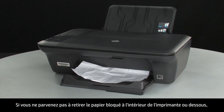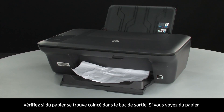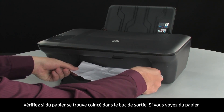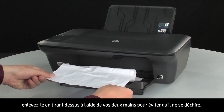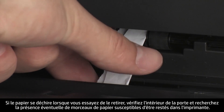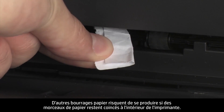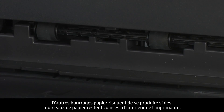If you cannot remove jammed paper from the underside or inside of the printer, then we will attempt to remove it from the front. Check the paper output tray for any jammed paper. If you see any paper, remove it by pulling evenly with both hands to avoid tearing. If the paper tears while removing it, check inside for any torn pieces, as remaining pieces will likely cause more jams.